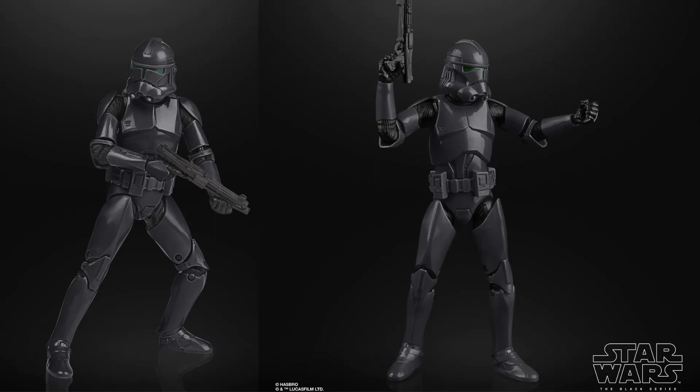These troopers are going to be in the new series Star Wars: The Bad Batch. We don't know what their role is. We have seen a commander that actually goes with these guys, so I assume Hasbro will release the commander down the track — hopefully that is not an exclusive. I ordered two of these guys. I want to build a bit of a squad and then hopefully pick up the commander down the track as well.